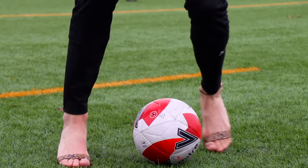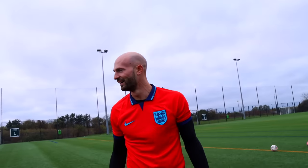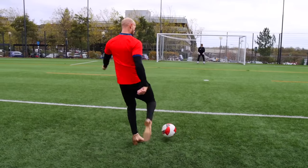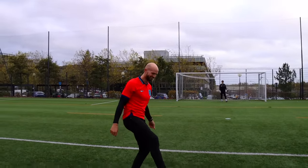Next up we have the high heels. What you've got to do is score one amazing goal in them — see what he's got. High heels, first attempt. This could be a long day.